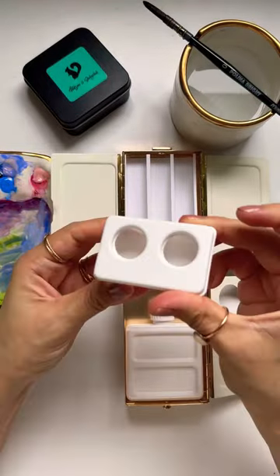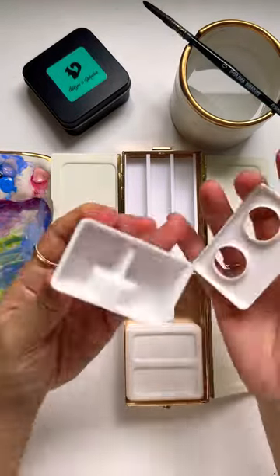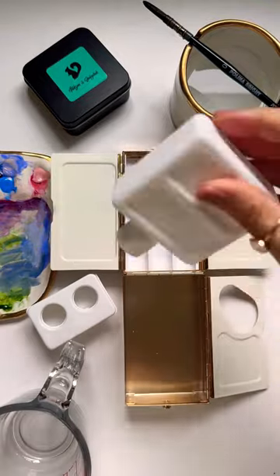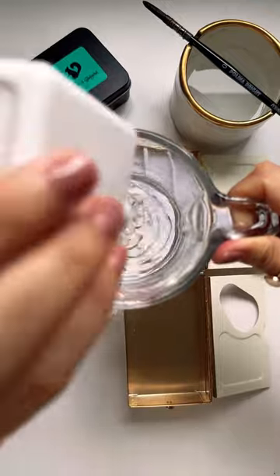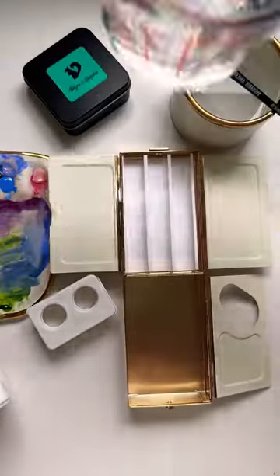The bottom comes with two plastic pieces. One side has two separate water areas and a little bottle. I measured it and it holds about two ounces of water, which is a good amount of water.